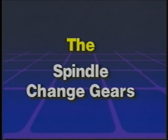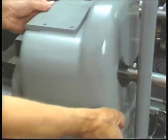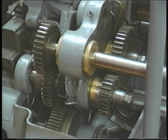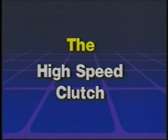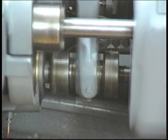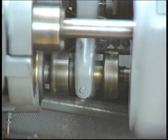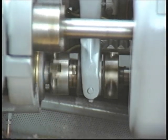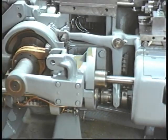The spindle change gears. The gear cover at the rear of the machine covers the spindle change gears. These gears govern the speed of the work spindles in the revolving head according to each job. The high-speed clutch is located at the rear of the machine. It engages during the machine's index — the non-working part of the cycle — to reduce idle time. The high-speed clutch is automatically activated by the high-speed clutch lever, which is also at the rear of the machine.